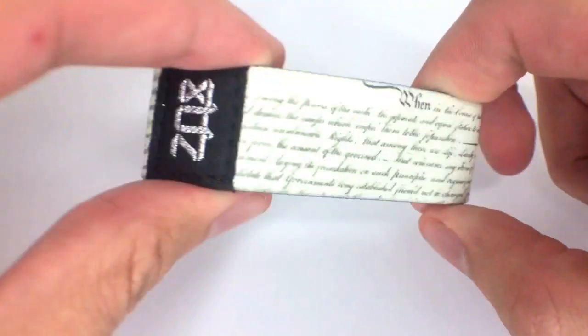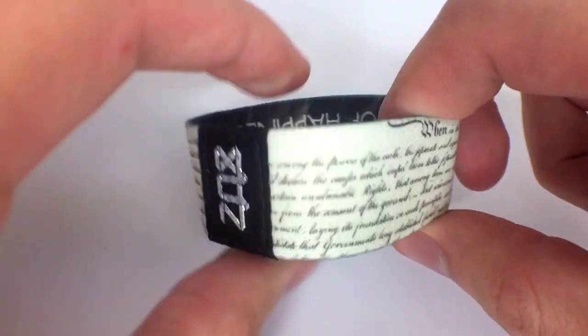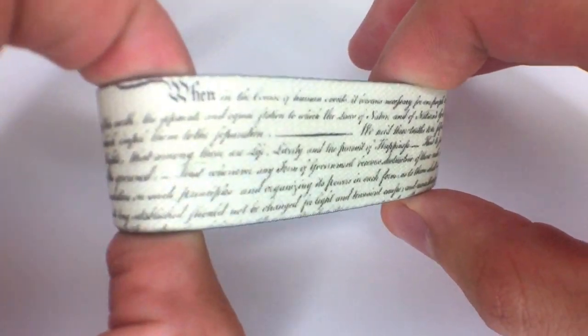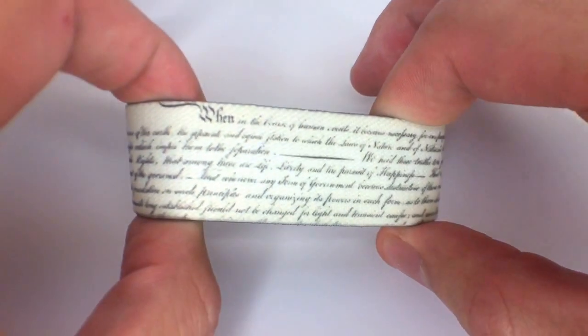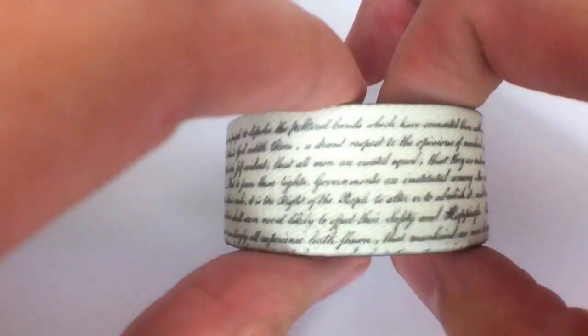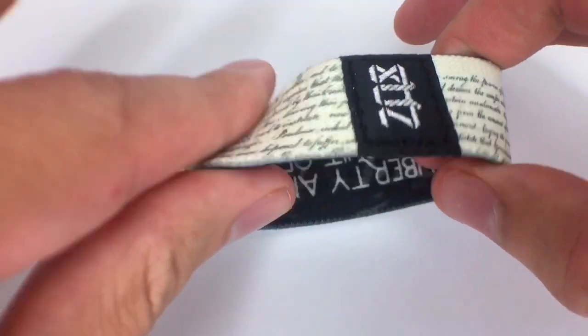What is up my fellow Americans? It's Brandon Kuypers here giving you a video preview of our life, liberty, and the pursuit of happiness strap. This one features the top of the Declaration of Independence. It's kind of hard to read but it's all on there. So this is what the outside looks like. Absolutely amazing. So stoked with how this one turned out.